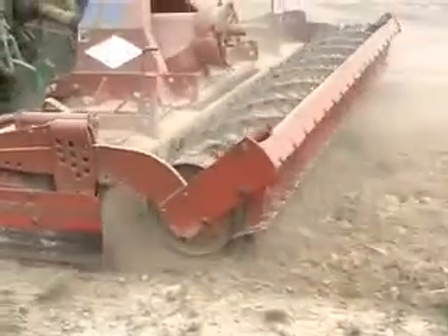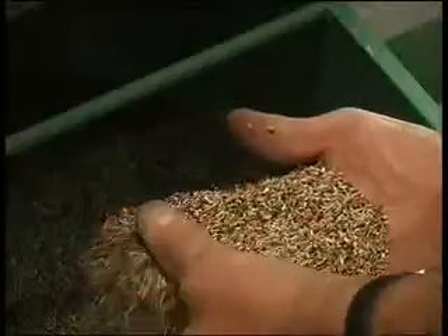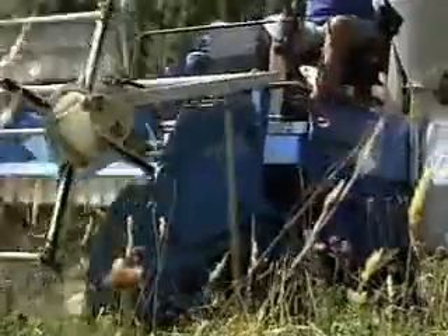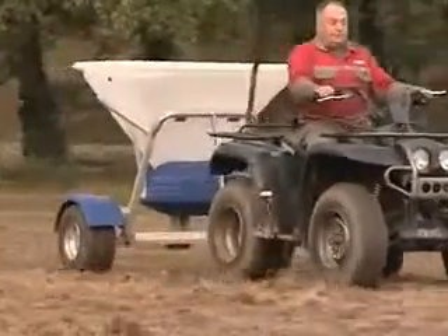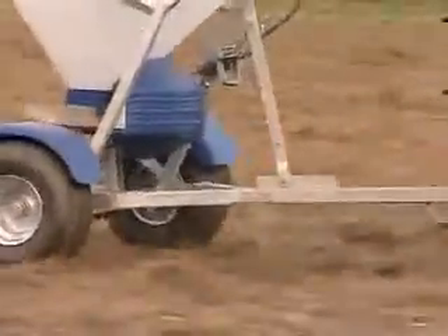Then we would come back, once we've got this impoverished seedbed that's level and ready to work, and seed with the seed that the client will get for the sort of meadow they are expecting. It is important with the project to make sure that the seed is wild provenance — that is, it has been either hand harvested or combined so that the seed actually comes from the wild. It needs to be applied either by hand using the traditional method, or sown with a fertiliser spreader, but it's important to ensure that the application is according to the recommendations.